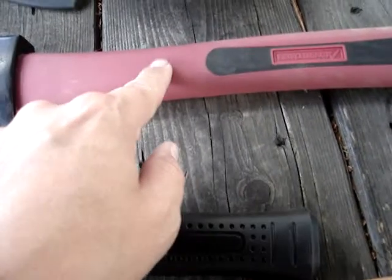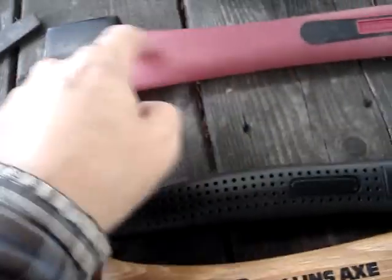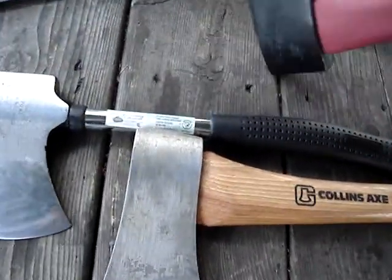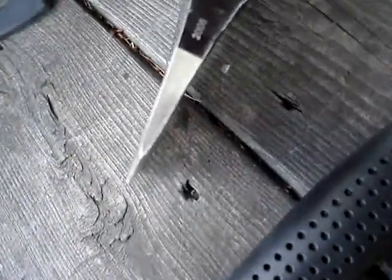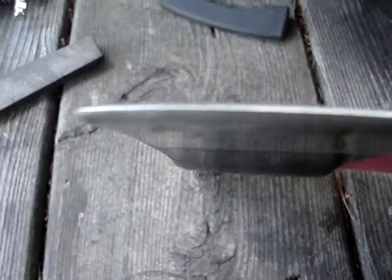It's got a nylon handle that's hollow, so there's something inside of it — I don't know if it's solid or there's fiberglass in it or something. I did sharpen it a little bit, so I don't think it's perfect yet, but it's a lot better than it was — it was basically flat on the end before.